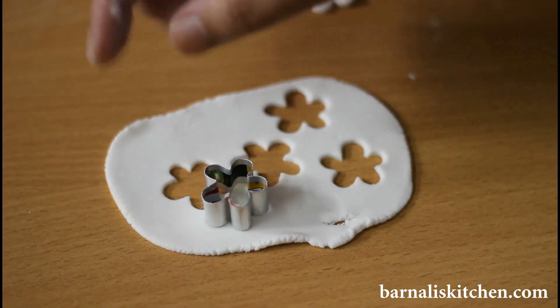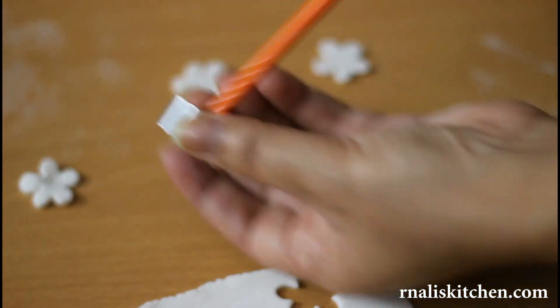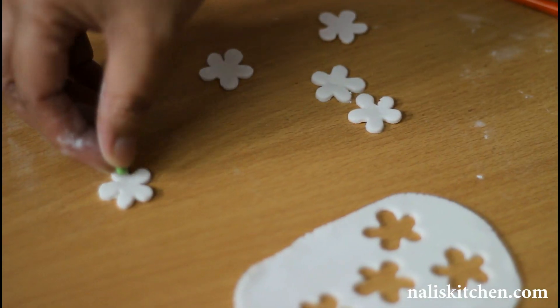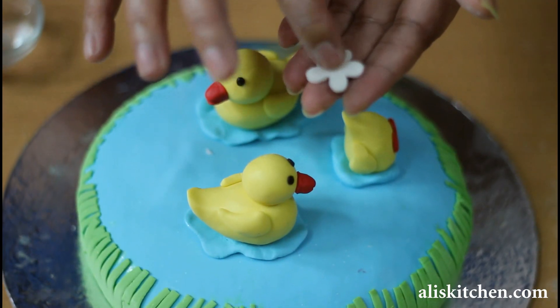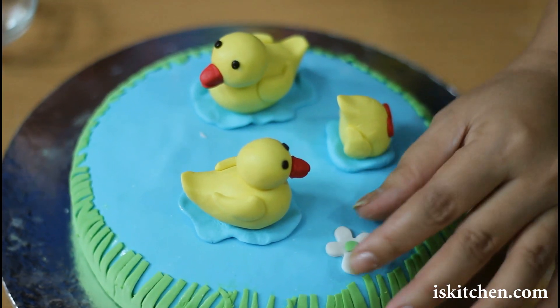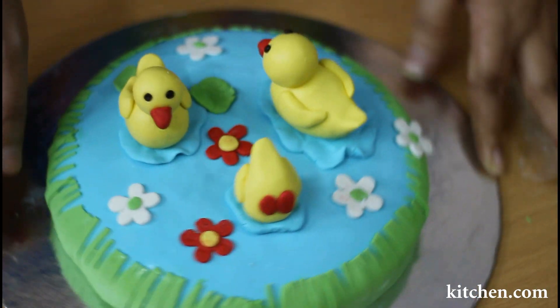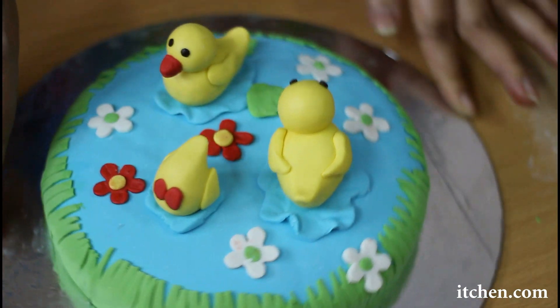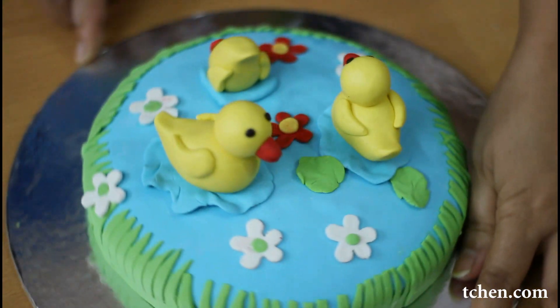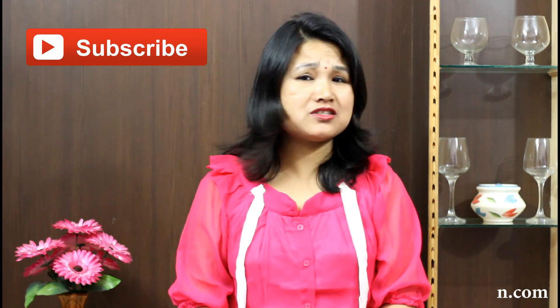Now make some flowers in whatever color you like using cookie cutters. Now just put some design in the middle of the flowers and place them on the top of the cake. You can make whatever design you like. Here is our ducks in a fondant cake done, and it is looking very very beautiful. My beautiful ducks in a fondant cake is done. They are looking so beautiful and pretty.